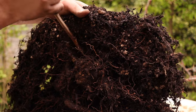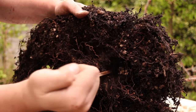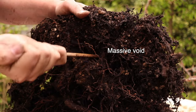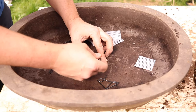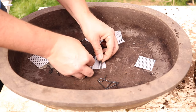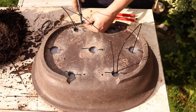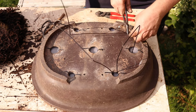Now I've pulled all of that unwanted black soil out, I've got a massive void under the trunk. That void has to be filled in order for roots to re-establish. The thought of a freshly repotted tree flapping around gives me palpitations, so I use tie-down wires to secure the tree firmly into the pot.